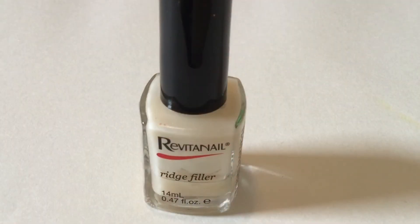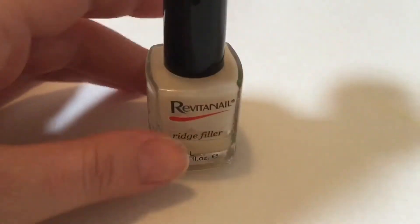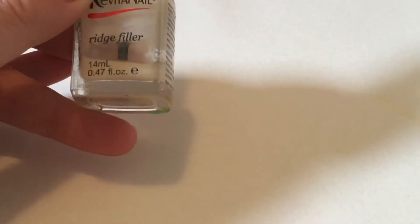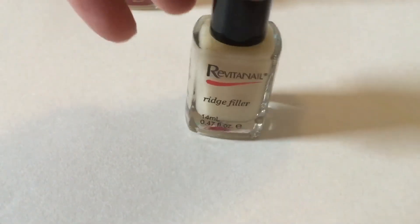Hi everyone, for today's video I'm doing a review on the Revitonow Ridge Filling Base Coat. The reason I thought I'd do a review is I've just finished this bottle — that's all that's left — and it's actually got a bit of nail polish thinner in it as well because it got so thick toward the end. I just purchased a brand new bottle today.